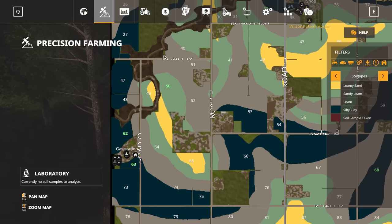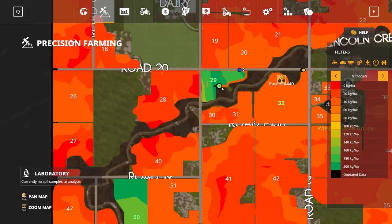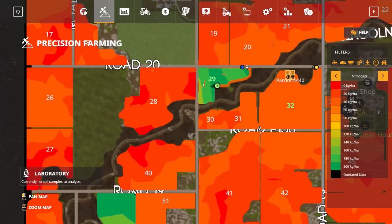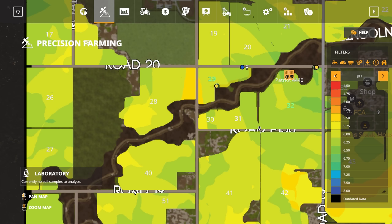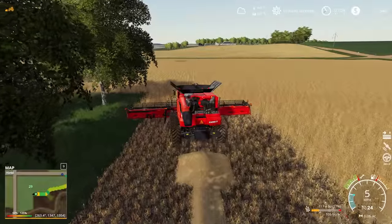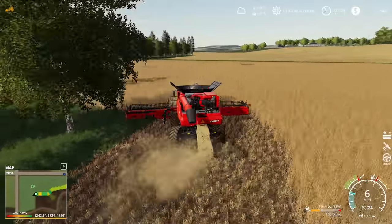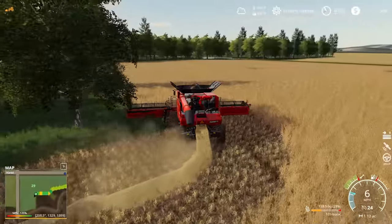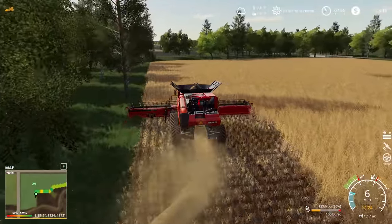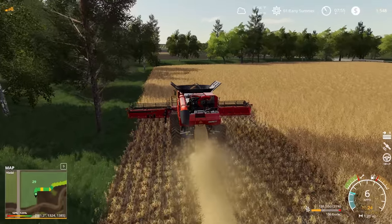If I bring up the precision farming map here real quick, you can see that in field 29 we did actually get nitrogen up here. Our pH balance is off a little bit, so it could have been a better field, but this is going to work out pretty good for us. We probably lost out on maybe 10% of our potential yield capacity here. Getting 106 bushels an acre is pretty good, especially for wheat.